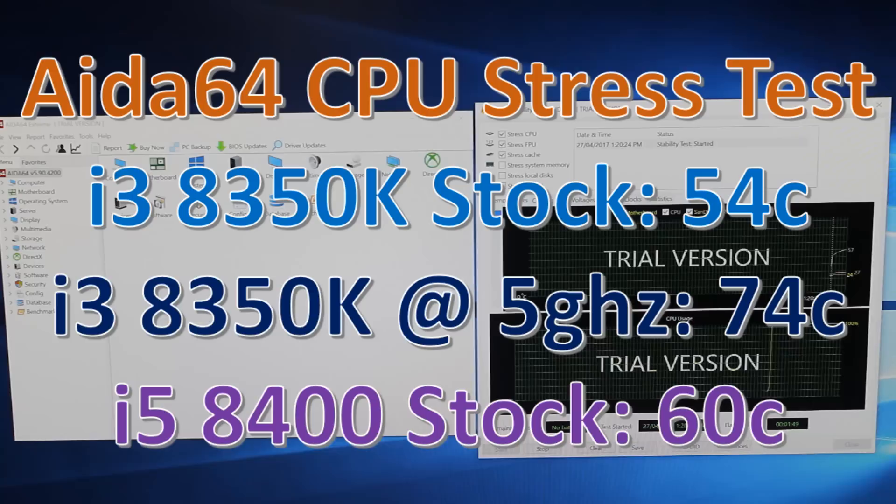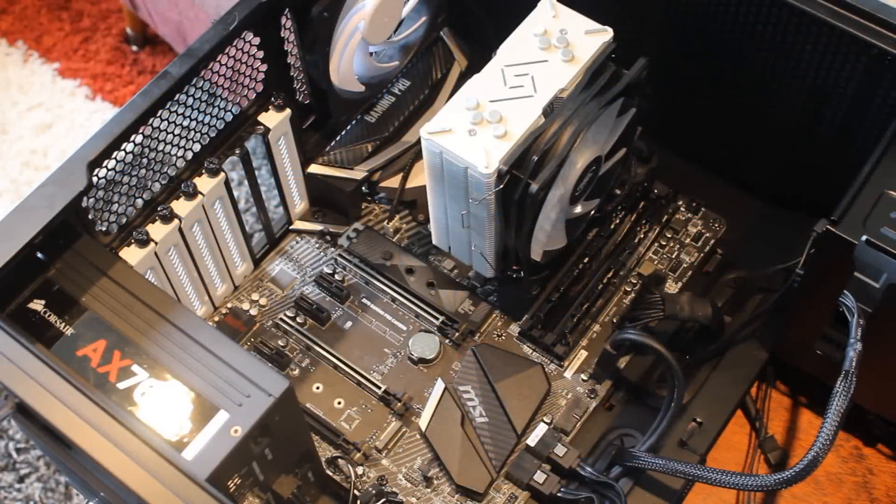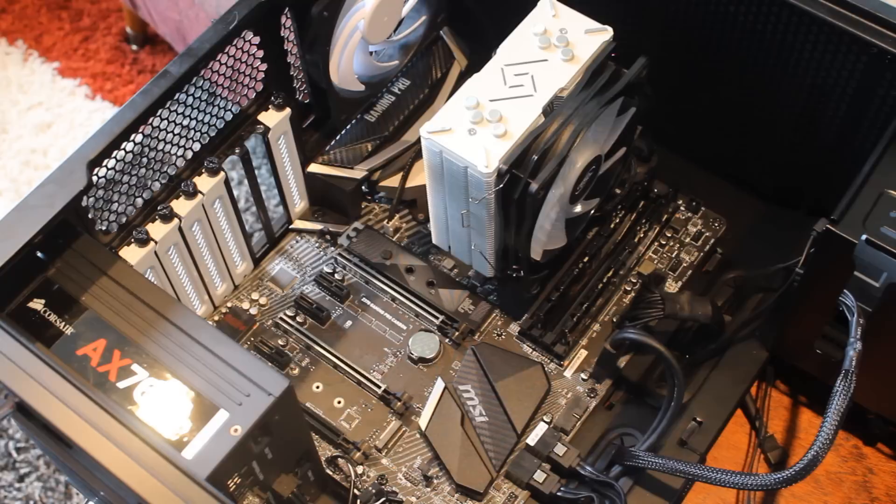As for temperatures, I ran them in HWiNFO64 doing the CPU stress test for five minutes. As you can see, the 8350K actually ran cooler at its stock frequencies, but once you add the overclock, extra voltage, and so on, that's going to rise. For the most part, those temps are just fine. The 120mm cooler I used is pretty typical and represents your average air cooler on the market today.